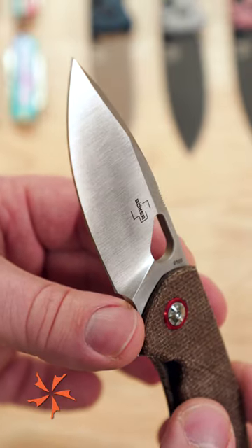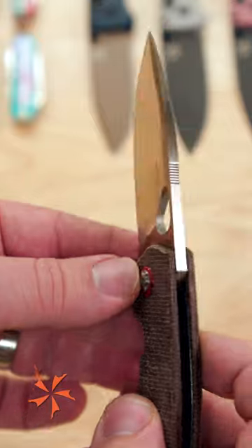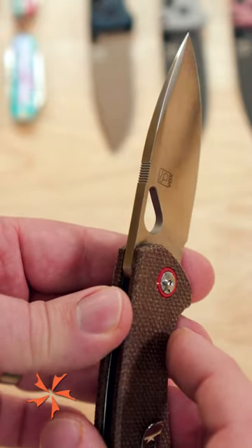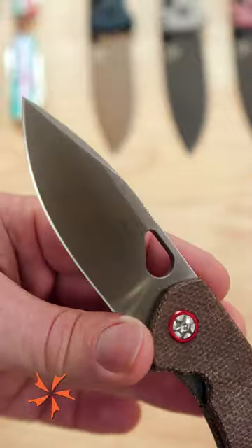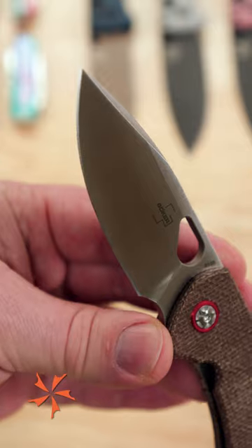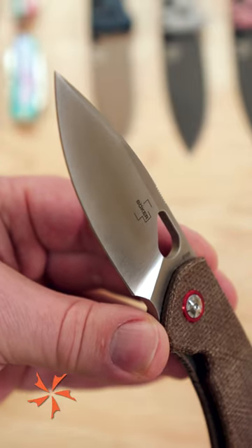The geometry of the blade is made to work. The blade is slightly thicker than most average pocket knives to give you rugged dependability, but we still have a high flat grind to keep the slicing characteristics intact, which is what you want from a good everyday carry pocket knife.